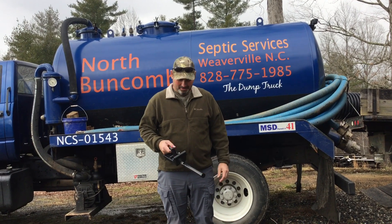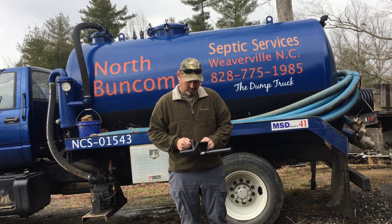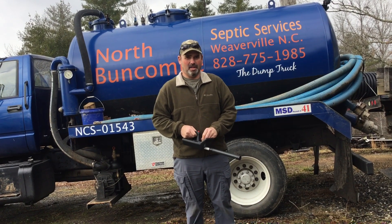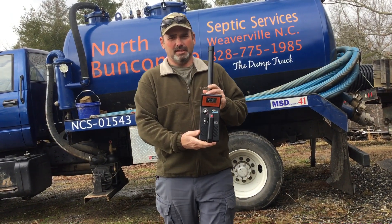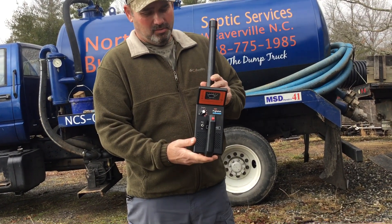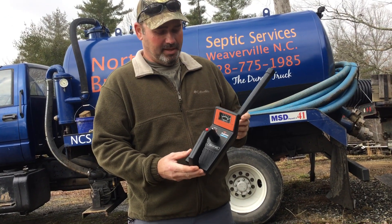Hello everybody, it's Chad here. We got us a new toy. We done a video a while ago about unboxing of the Prototech. I've not seen many videos of this, so what we're going to do is kind of show you how it works. It's a septic tank locator.